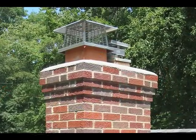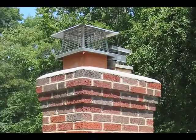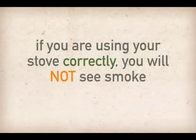The final test is to go outside and take a look at the top of the chimney when the stove is in use. If you are using your stove correctly, you will not see smoke.